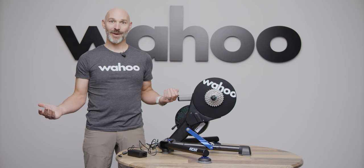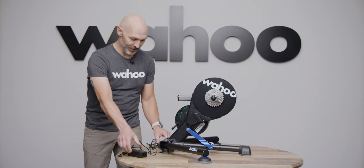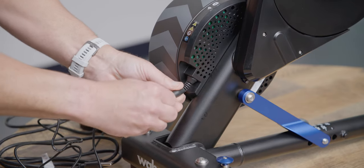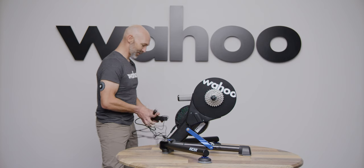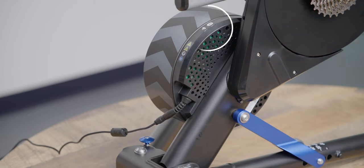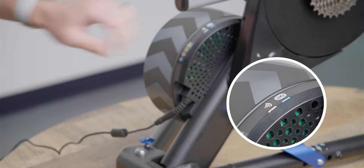Now is a great time to go ahead and plug in your KICKR. Put the power into the adapter first and then plug into your outlet. You should see some lights light up at the back as you plug in.